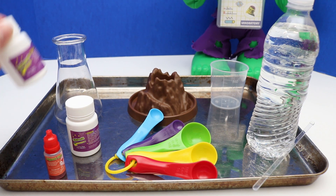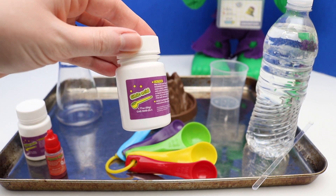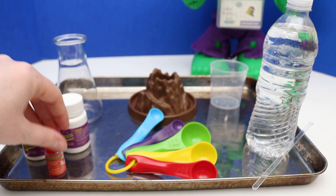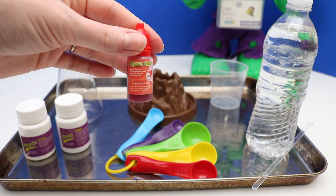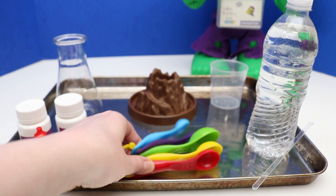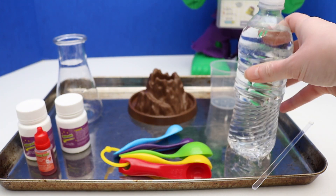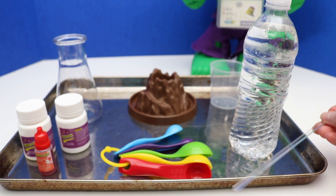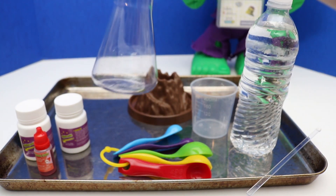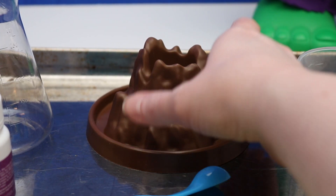These are all the things we'll be using: baking soda, citric acid — or you could use vinegar or lemon juice, anything that's acidic. We have some pigment, which you could just use food coloring too. Some measuring spoons — make sure you have a teaspoon. Some water, something to mix it with, a measuring cup, and a beaker, or you could just use a regular cup. You also need a base for the volcano — we're using this plastic base.